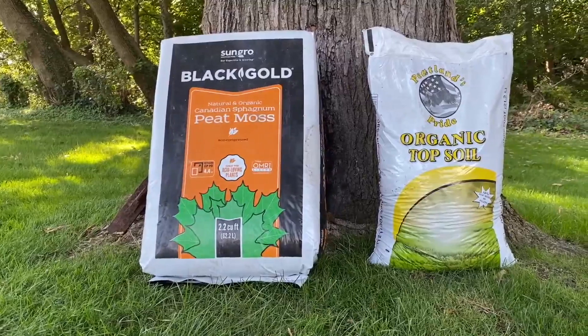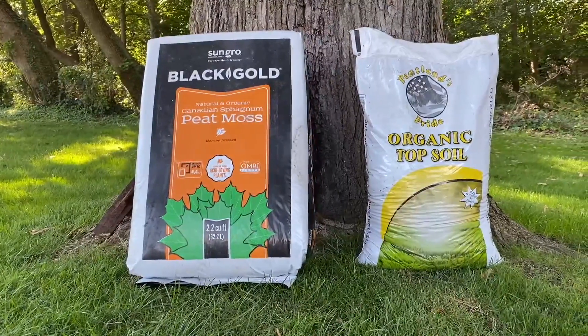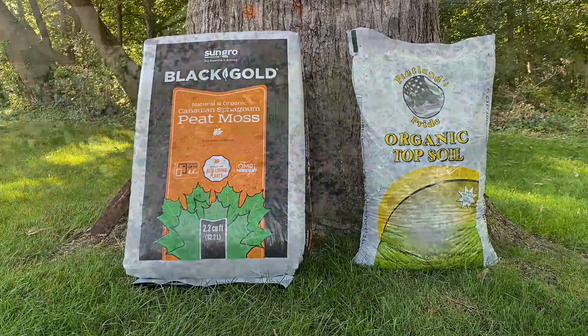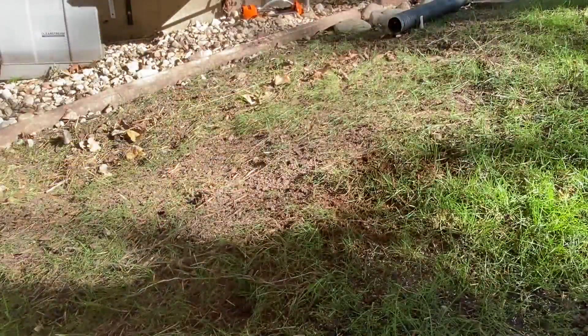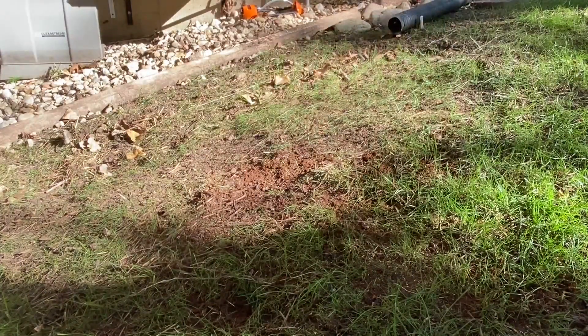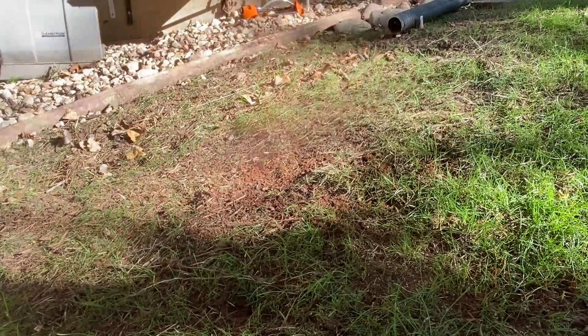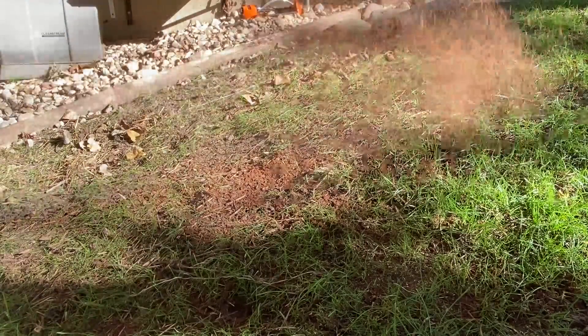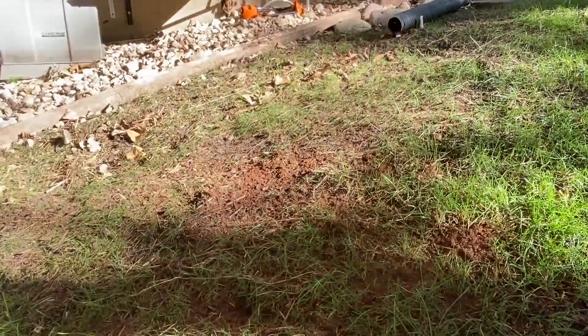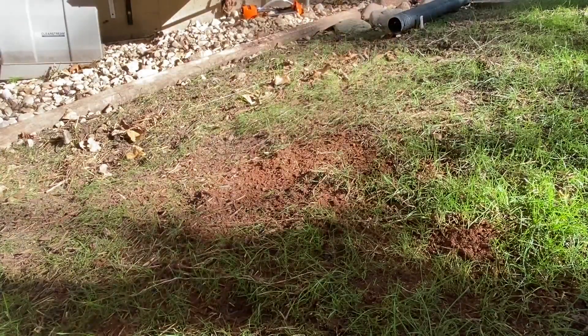So you either want to get some topsoil or some peat moss — which I have on the left-hand side — and I'm going to use peat moss on it right now. You're going to take that peat moss by hand and cover it. That is going to help cover the seed, and also when you go ahead and water that, it's going to keep the seed moist. That's the most important thing to help it germinate because we still have nice warm ground temperatures there to help that seed germinate.